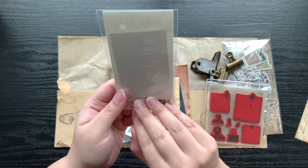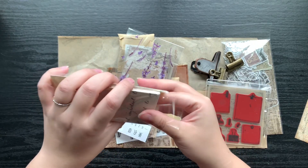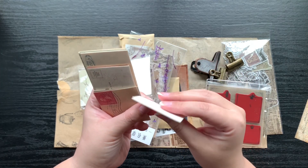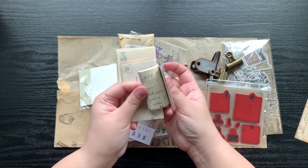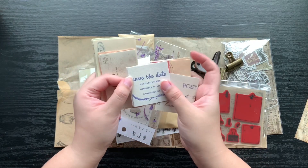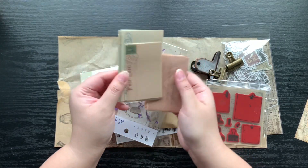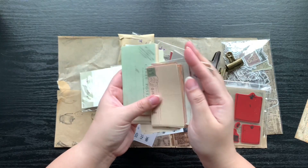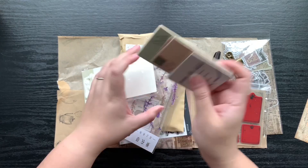And then here we have little bits of ephemera. They're very scrapbooky feeling — not quite cardstock but very thick — with different designs. Just little bits of paper that you could use to collage with, write a little message on, or do your journaling on — whatever you like.